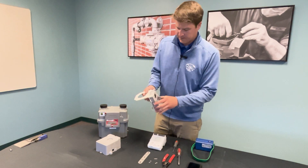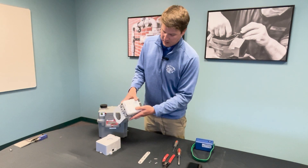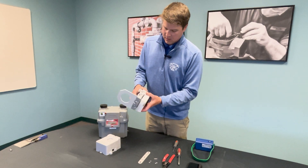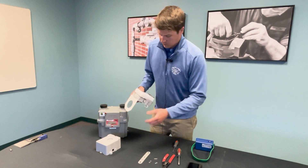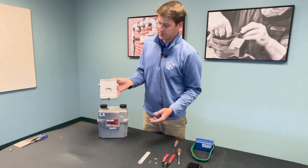The almost-finished product — we're going to add the smart point by snapping it back in place. A finished product should look like this with the front cover sitting on the bracket.